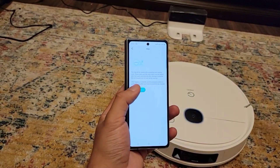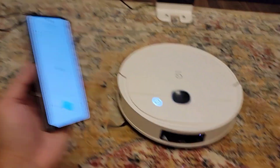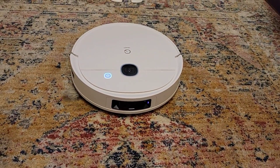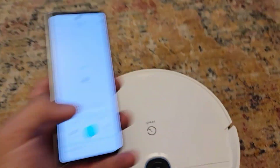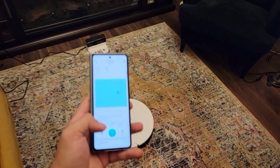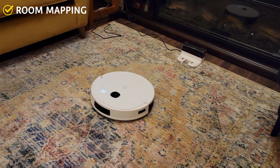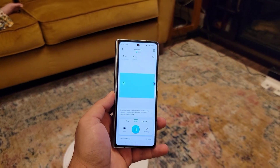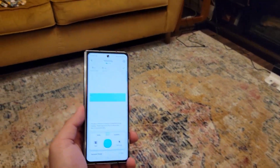Get familiar with the app so you know how to start cleaning. Once you start, the vacuum will go by itself — it will sometimes come after you, like it did to me! For the vacuum to know where to clean in your room, you need to map the room. This is done automatically by the vacuum, but you need to select it in the app and press 'Start Mapping.' This makes cleaning more accurate.